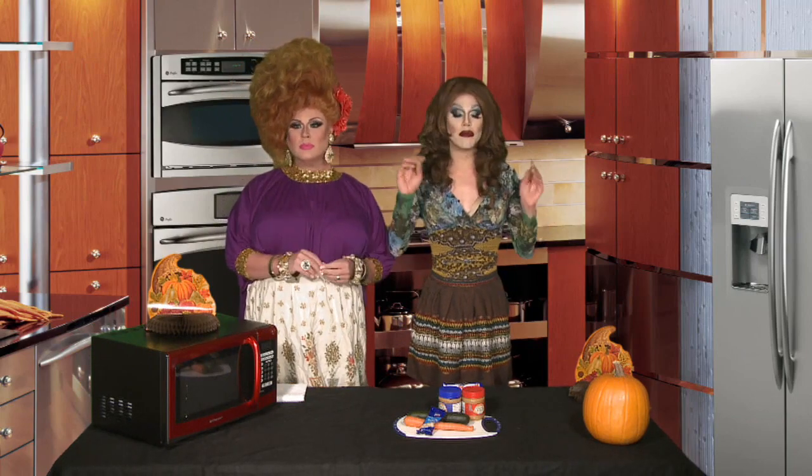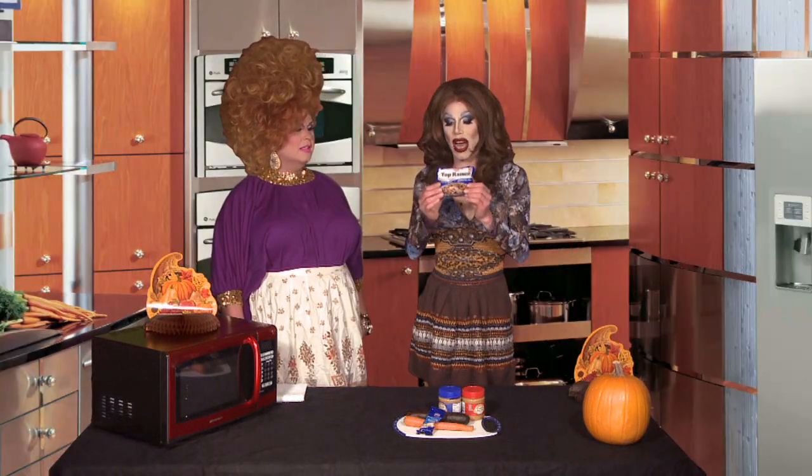Now, I can't speak for you, Delta, but before I was a bonafide multi-millionaire A-list celebrity, I lived solely on one food product only. Top ramen? That's right — Top ramen.